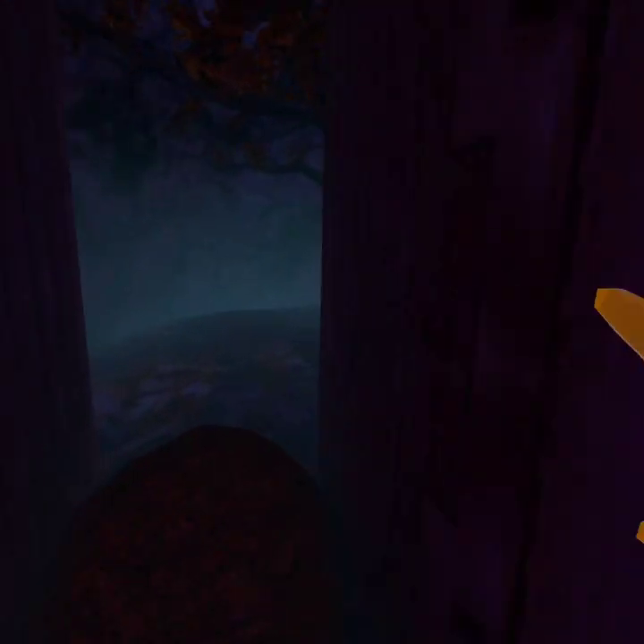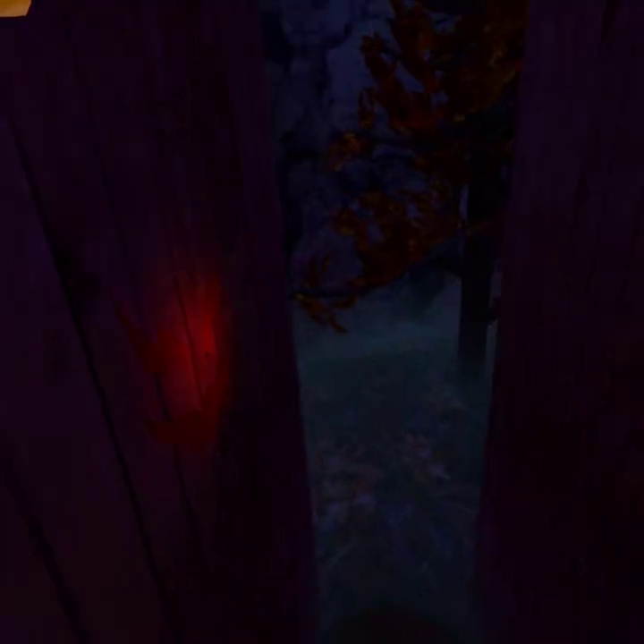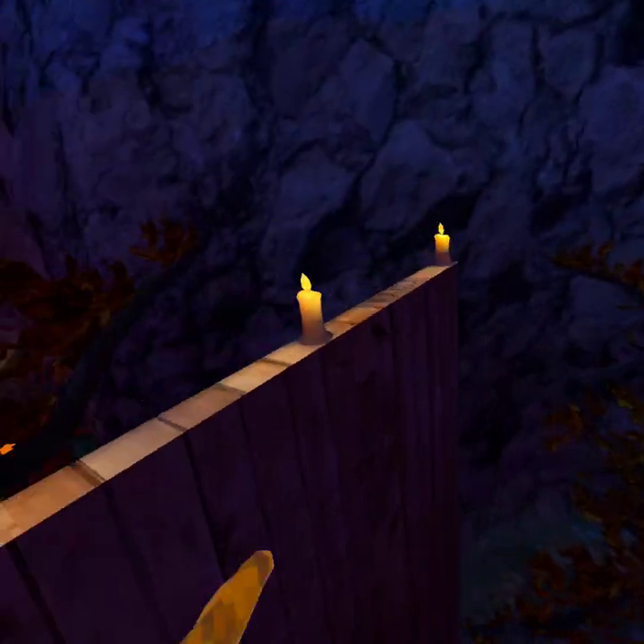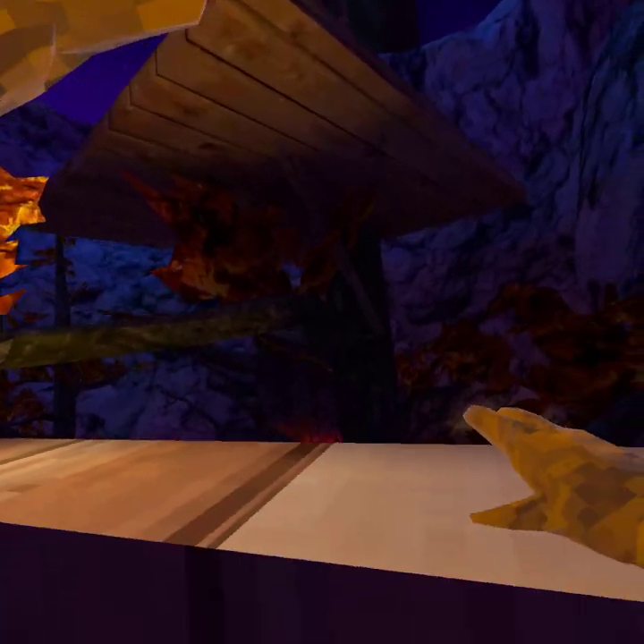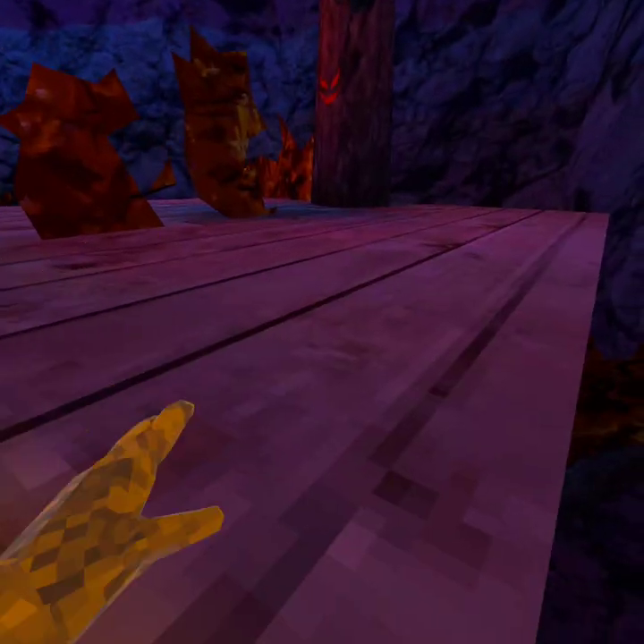Step one, jump up like this, but towards the wall. And then step two, push towards the other wall, and kind of repeat going up like this. But forcing up. And then to jump up like that, or down like this, and release.